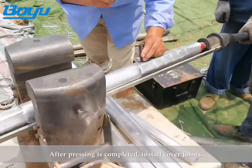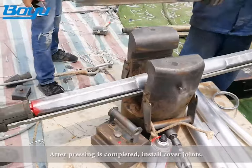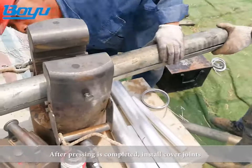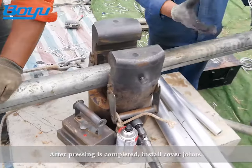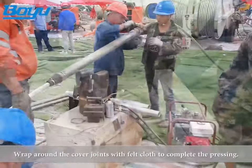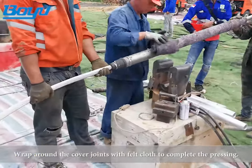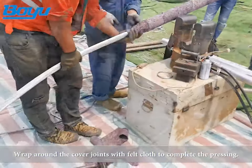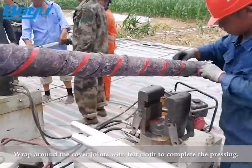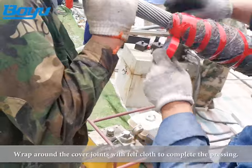After pressing is completed, install cover joints. Wrap around the cover joints with felt cloth to complete the pressing. Thank you for listening.